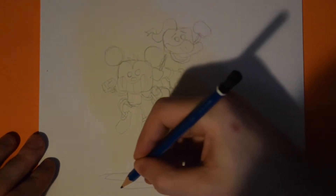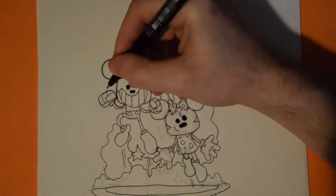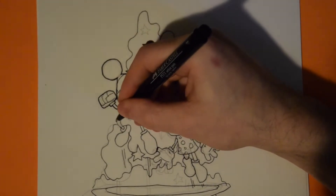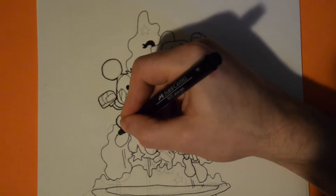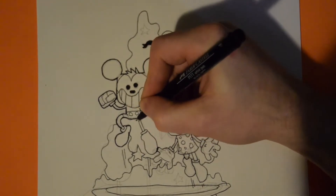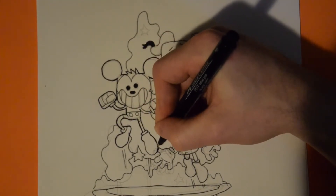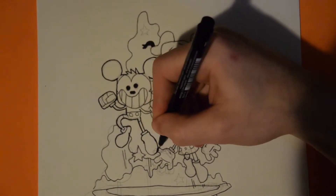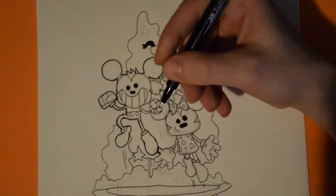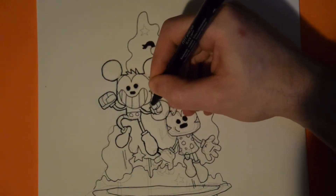Once I have my sketch drawn, I go ahead and ink it. Right now I'm giving a bit of a thicker outline to each of the characters just to make them stand out a little bit more in the illustration — going around Mickey, then Minnie Mouse, and Donald Duck.